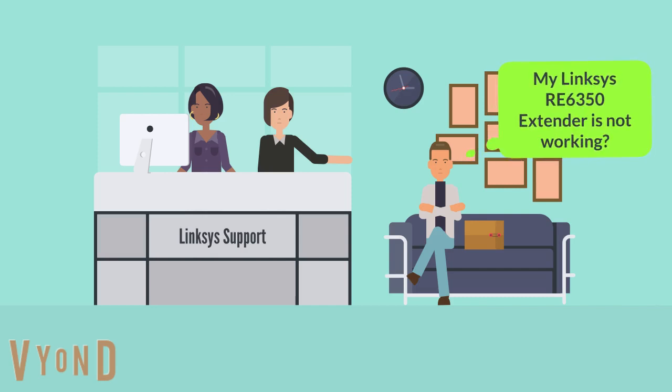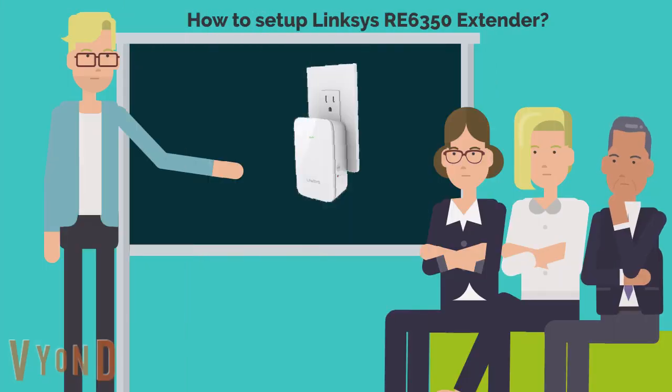Hello sir, how may I help you? My Linksys extender is not working. How to set up Linksys RE6350 Wi-Fi range extender?